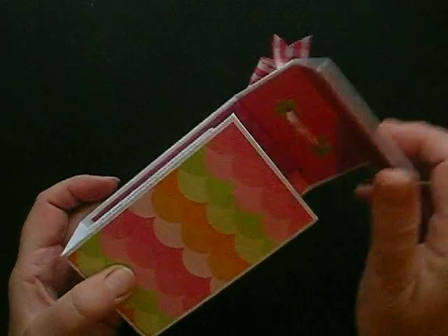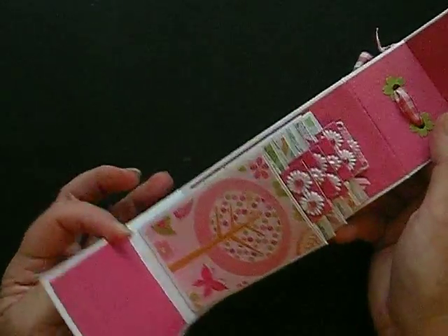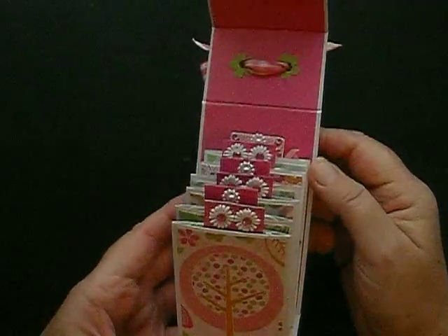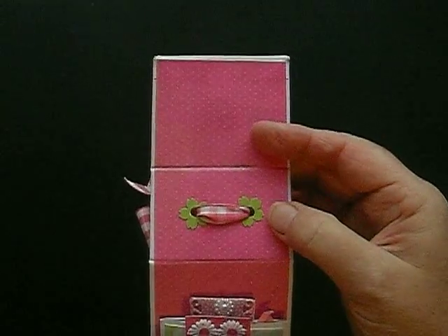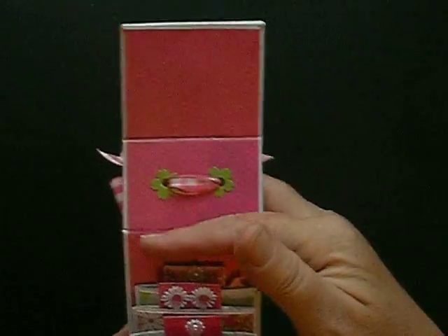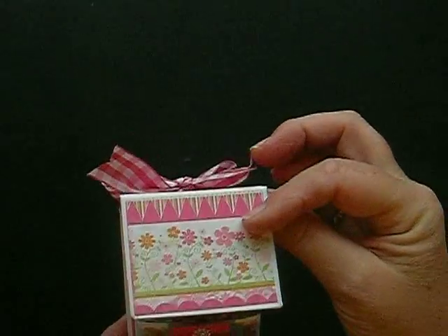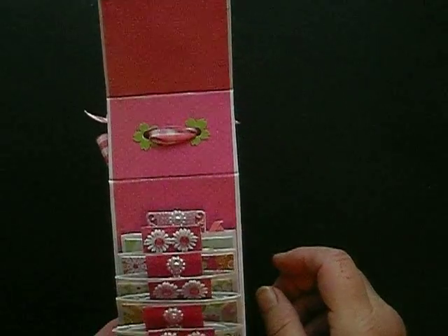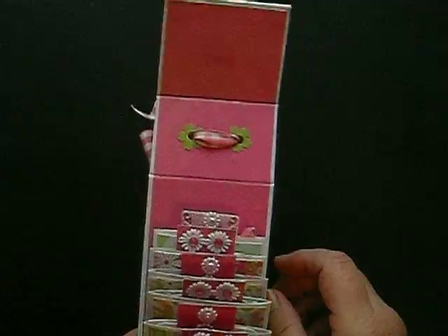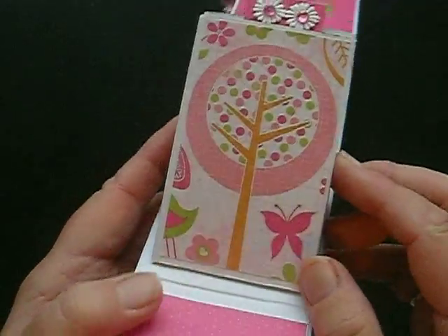So let's have a look on the inside. Once you open it up you see these wonderful little tags. There you can see where I put the ribbon through, and it's been all layered with paper from Kaisercraft Sweet Treats.